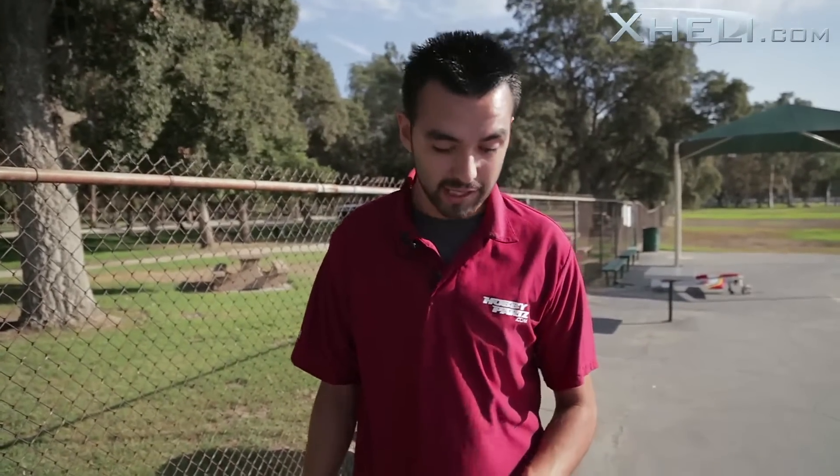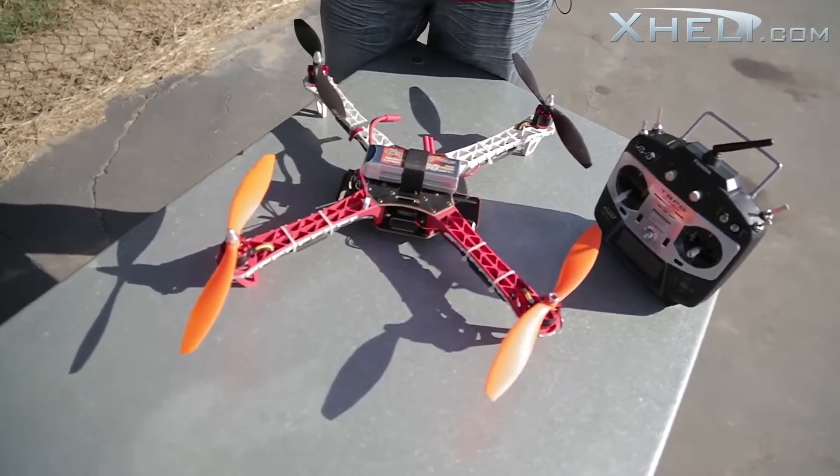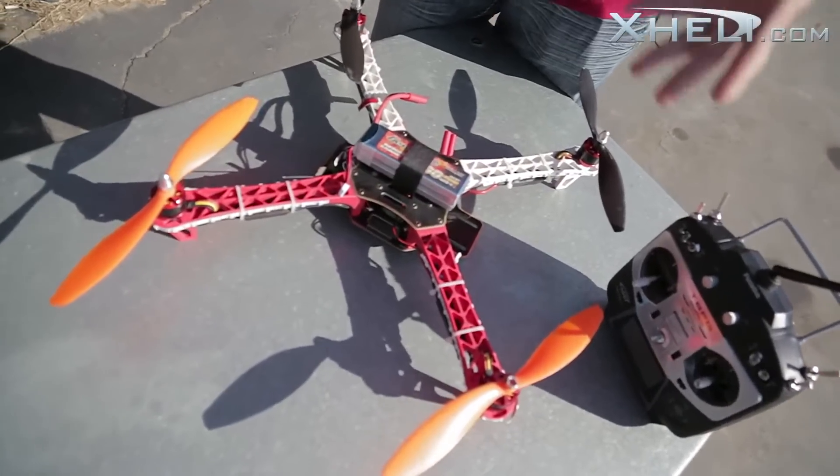In the past I really never quite liked them — I didn't see myself having fun with them — but ever since these came in, and just how stable they are, which I'm going to be demonstrating a little bit later, and how great they fly, they really let me enjoy this quadcopter.